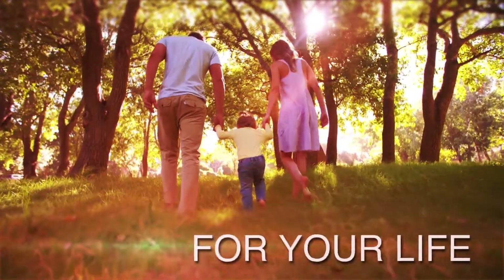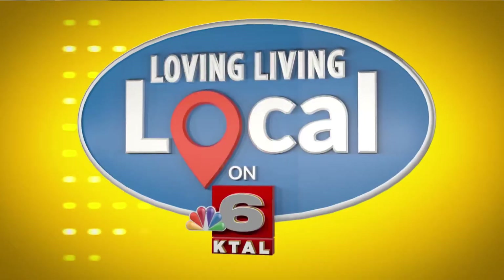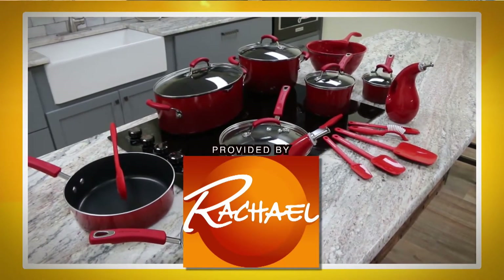I'm living local and it's everything to me. My kitchen items for Living Local are provided by The Rachel Ray Show.